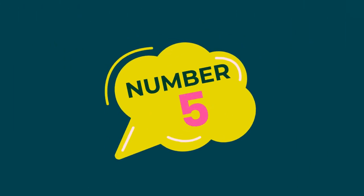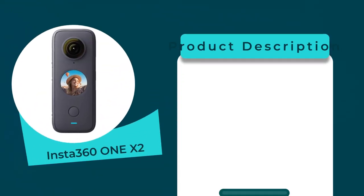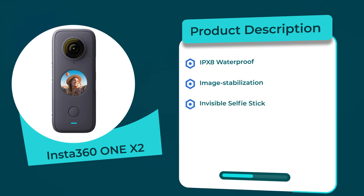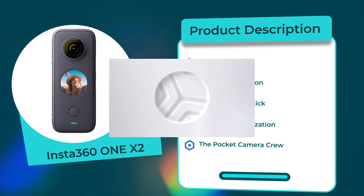Number 5: Insta360 ONE R2. Rating: 4.5 out of 5. Connectivity: WiFi. Product description: IPX8 water protection, Pro Image Stabilization, Invisible Selfie Stick, FlowState Stabilization — the pocket camera crew. Thanks for watching.